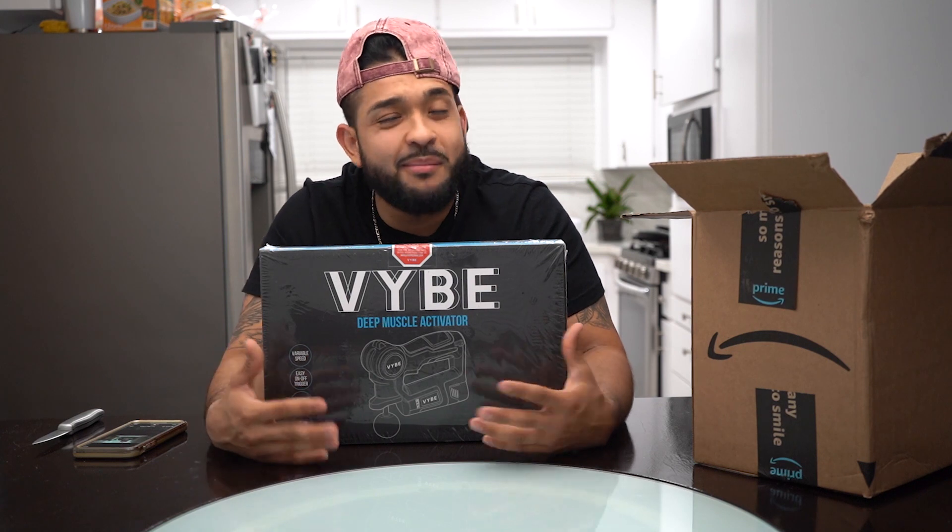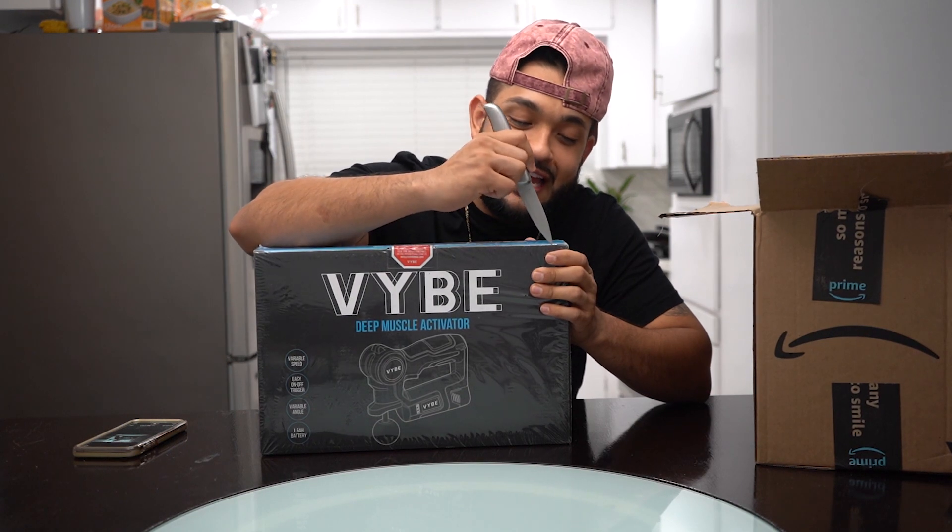I'm gonna give you guys more than just a one-day review. I'm gonna try it out for a couple of days and let you guys know how we wake up after using it — if we're well rested, more recovered, we got more energy. Let's start off by showing you guys how it actually looks.